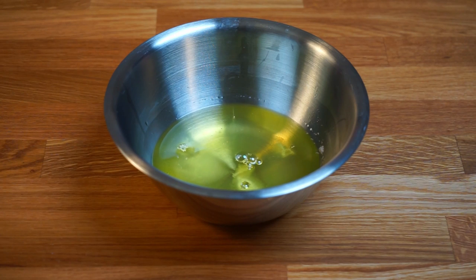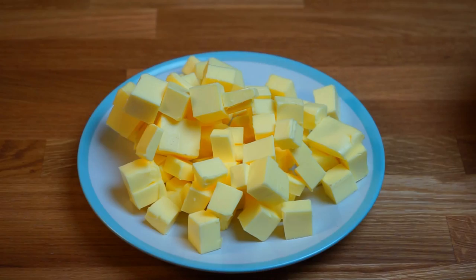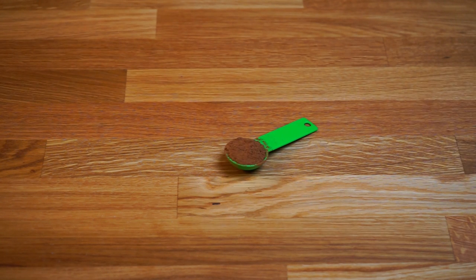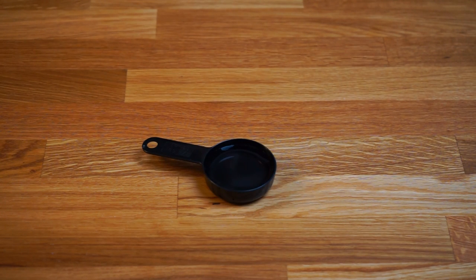For the mocha frosting we need four egg whites, one cup of powdered sugar (you can use castor sugar or granulated sugar as well), 400 grams of butter at room temperature cubed, one teaspoon of instant coffee granules, one teaspoon of cocoa powder, one teaspoon of vanilla extract, and four teaspoons of water.